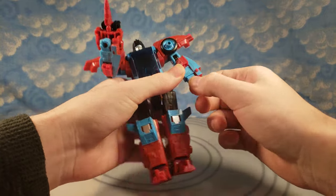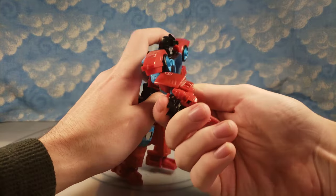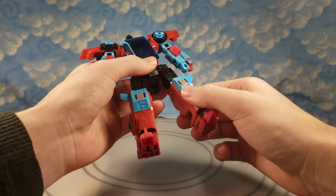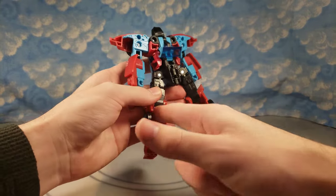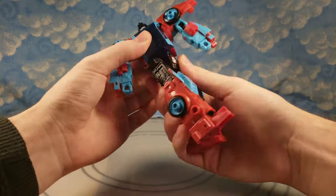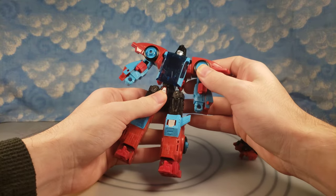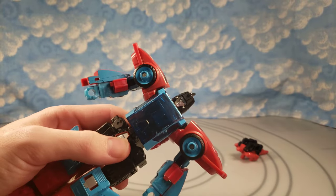Wrist rotation seems to be all he's really missing in terms of modern articulation, besides an ab crunch — but deluxes that have come out usually don't have ab crunch, so let's just be honest there. You have an upper thigh swivel, knee bend that's past 90 because the transformation in the back of his legs are hollowed out. A 3D print upgrade is coming for him eventually. He does have waist rotation as well. Also this opens — we'll see how much in vehicle mode, and if you could put a Target Master in there as well.